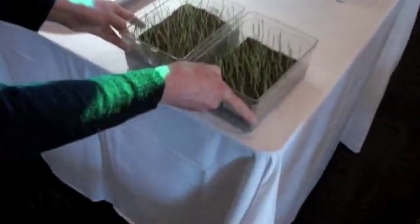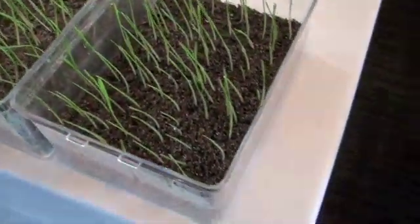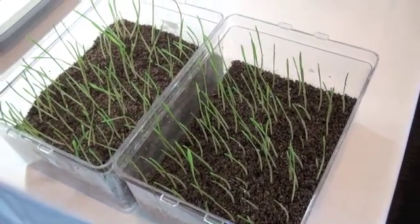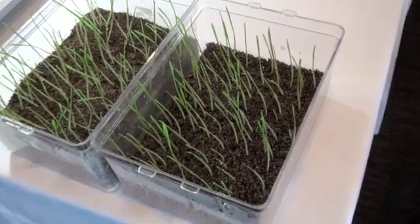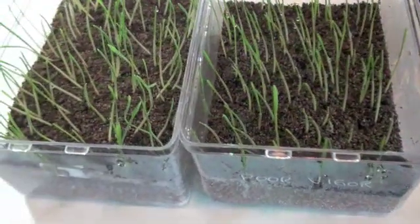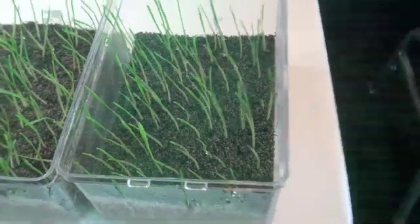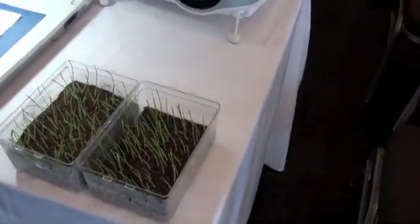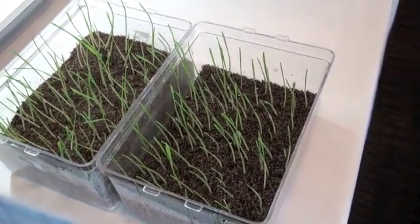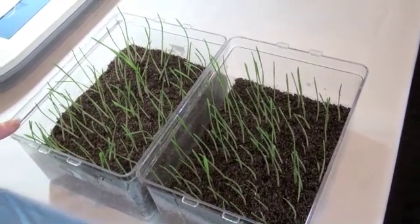But the true test is when you have a vigor done. Here we've got a good vigor and a poor vigor, and both of these are exactly the same type of seed planted at the same time — same germination, different levels of vigor. It's quite clear that if this went into stressful conditions it would do perfectly well, and this one here wouldn't. This one has a thinner stand, it's not as robust.